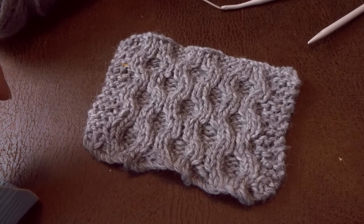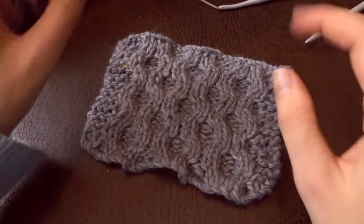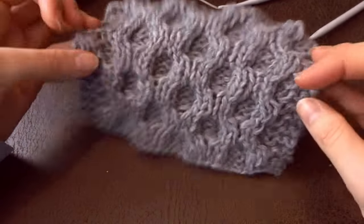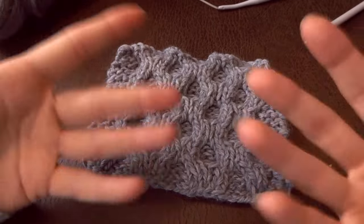Hello and welcome, or welcome back to my channel! Today I will be showing you how to knit a reversible honeycomb pattern stitch. As you can see, both sides are identical, so this stitch is really perfect for a scarf.